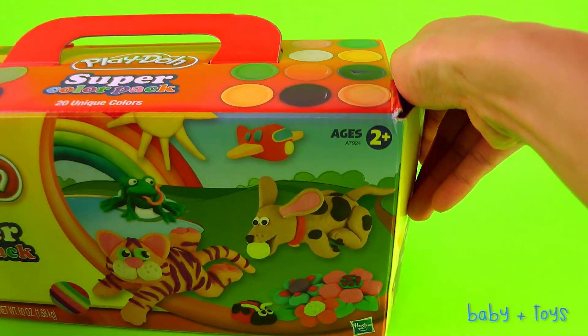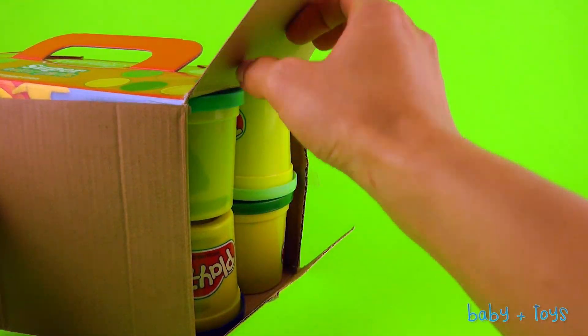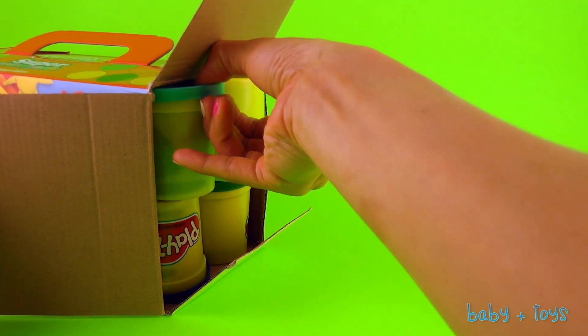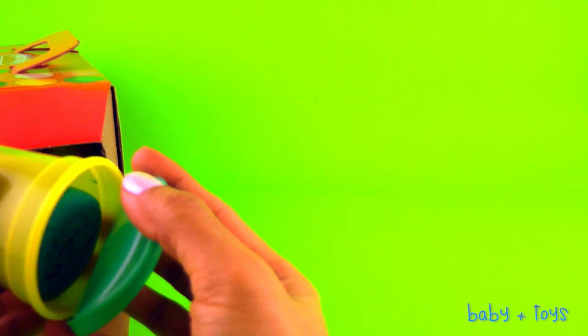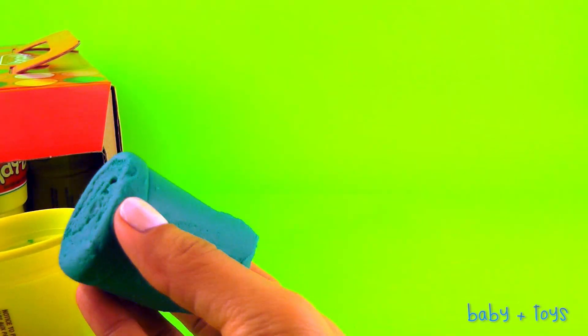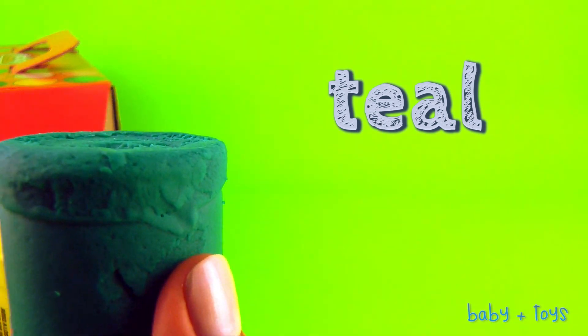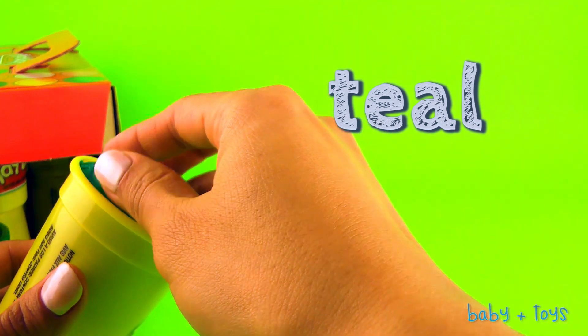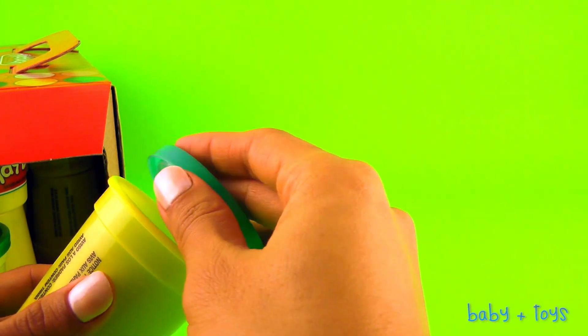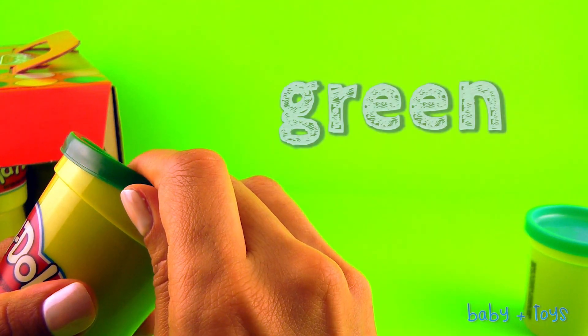It's got all the 20 colors that we're going to go through. And this will be Teal. Here we have Green.